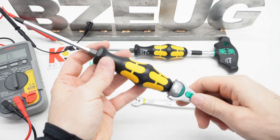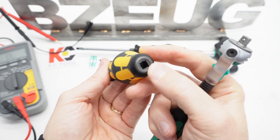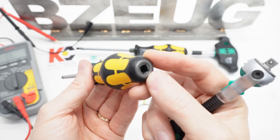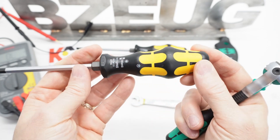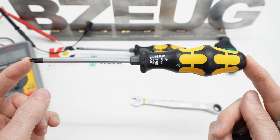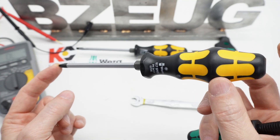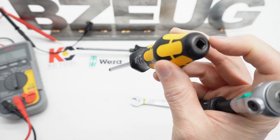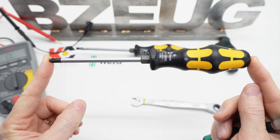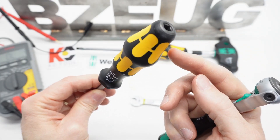You might know that these Wera screwdrivers with a quarter drive cap exist. And even if you do know they exist, they can be hard to find. The marketing material and the marketing photographs that you find when you're shopping for these don't immediately show you that this has a quarter drive head, because they just kind of show you this profile.